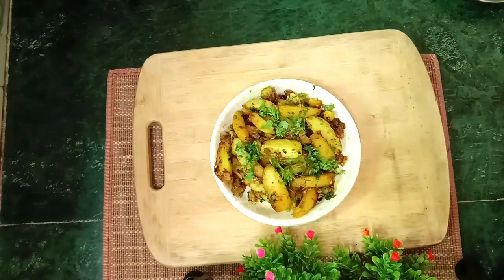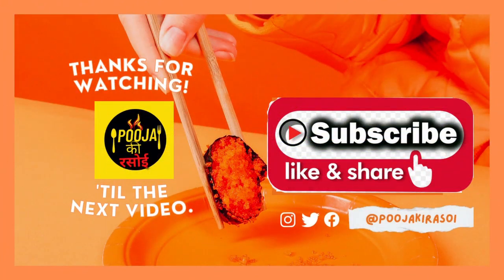I hope you liked this video. If you liked our video, please share and like our channel. Don't forget to subscribe to our channel. If you liked it, please comment. See you in the next recipe. See you in the next video. Bye.